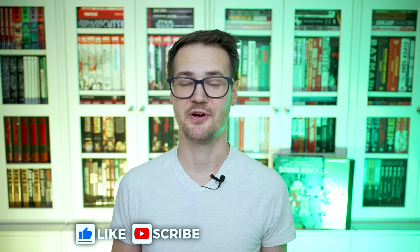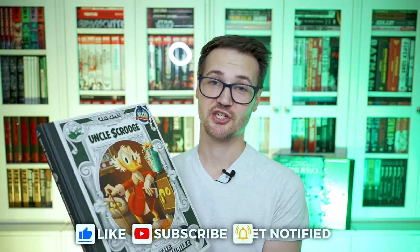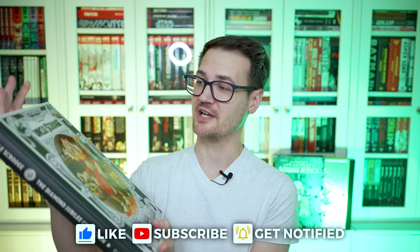What's going on? Mitch here from the OmniBuddy channel, dropping by to do an overview of the Diamond Jubilee edition of Scrooge McDuck, Uncle Scrooge. Really excited to crack this open. Let's check it out.